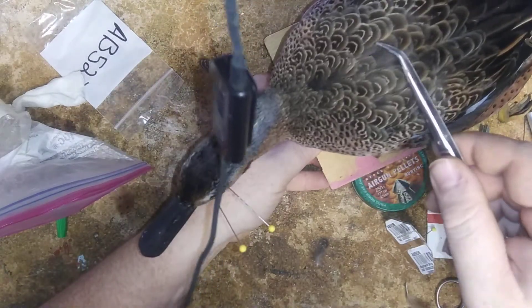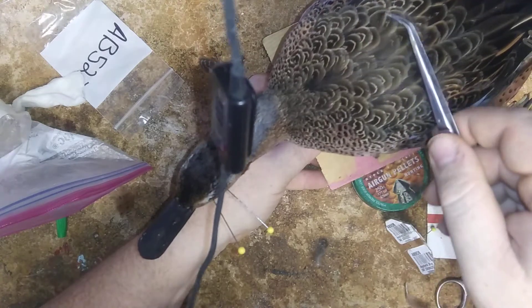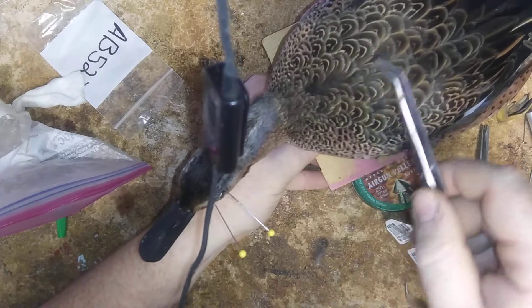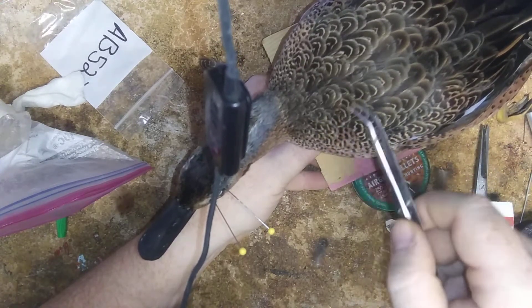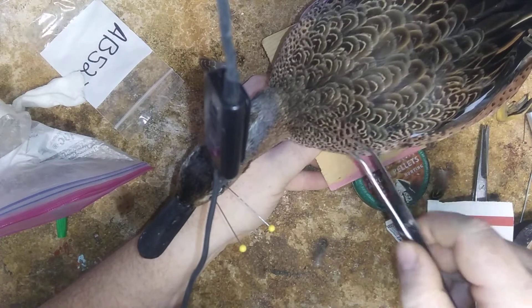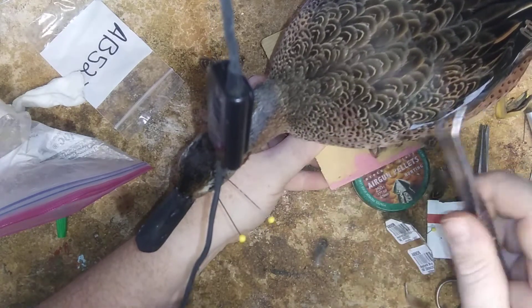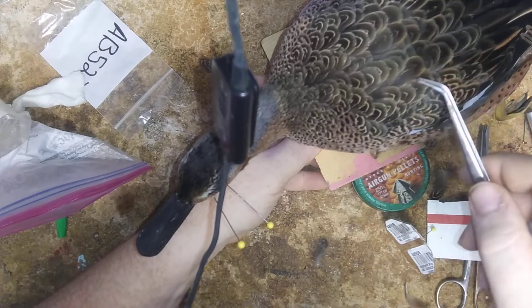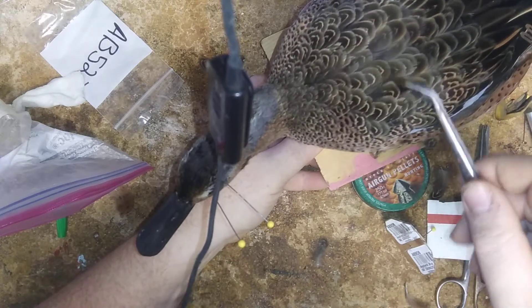Once I get the feathers in place I'll pin them down with that card. After about a day you could remove it if you wanted to. And if you guys want to message me if you've got a particular bird you have questions about, feel free.